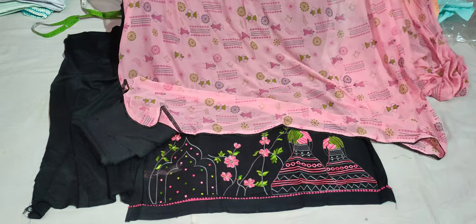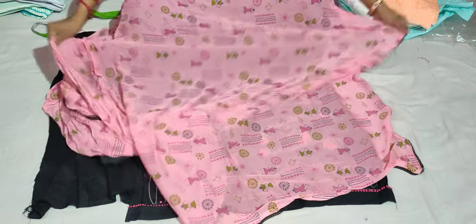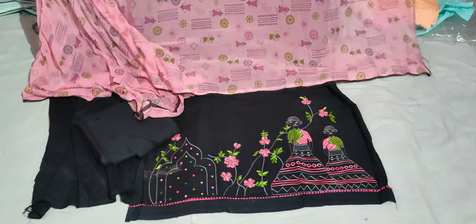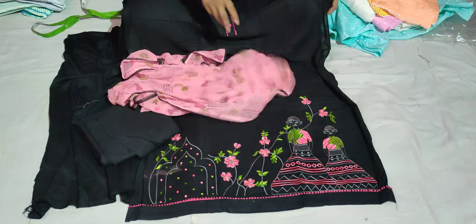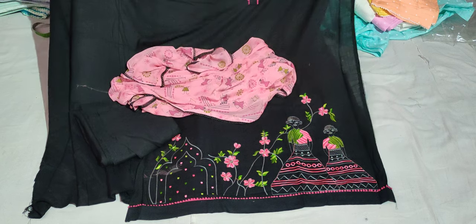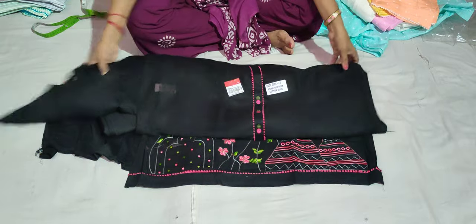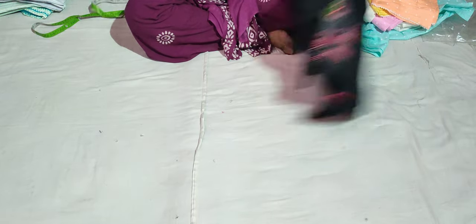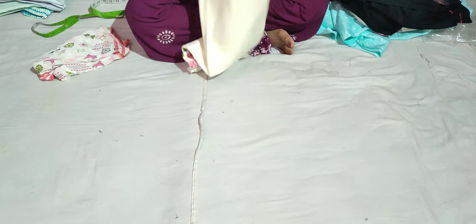This color will contrast with a black color suit and a pitch color. The rate of this suit is 850 rupees. This 850 rupees suit will be delivered at home. This color comes in two options: one is black and one is cream. The cream color is very good.